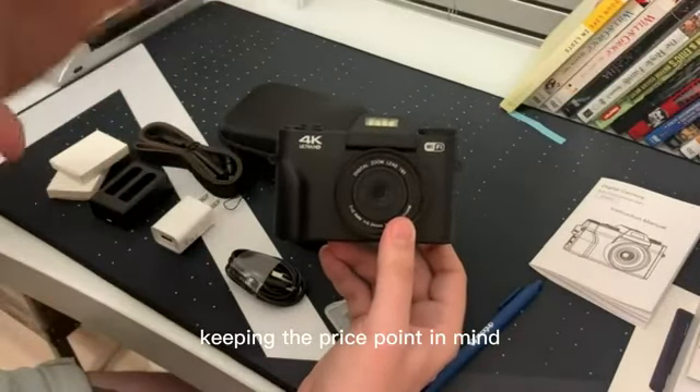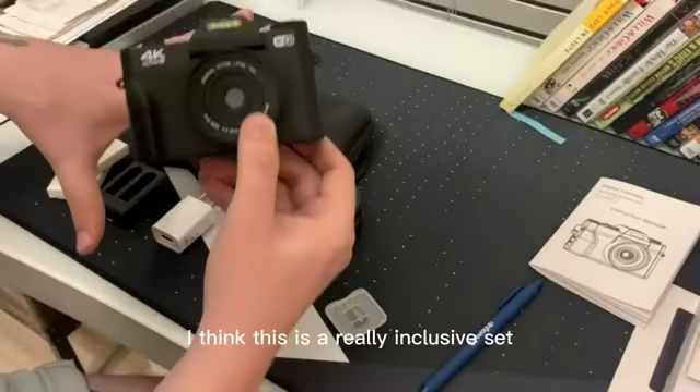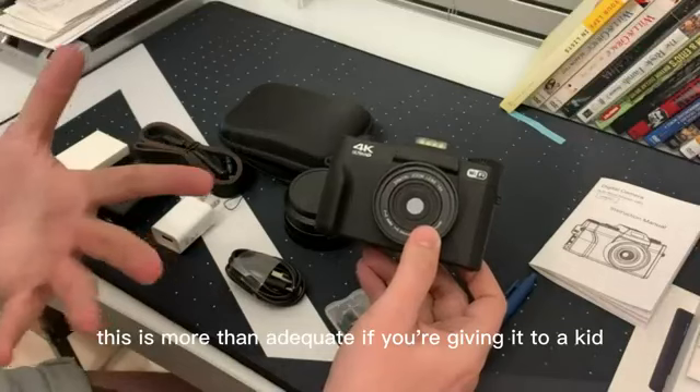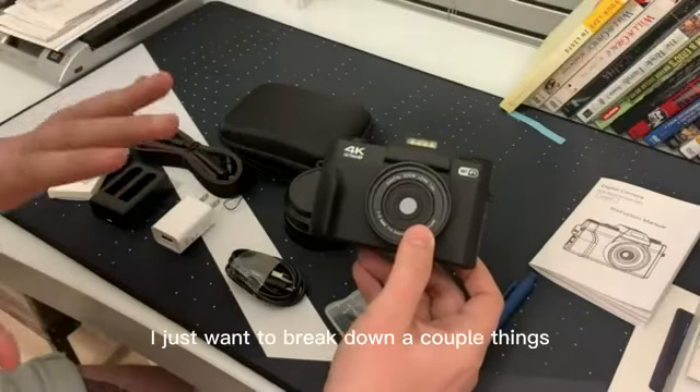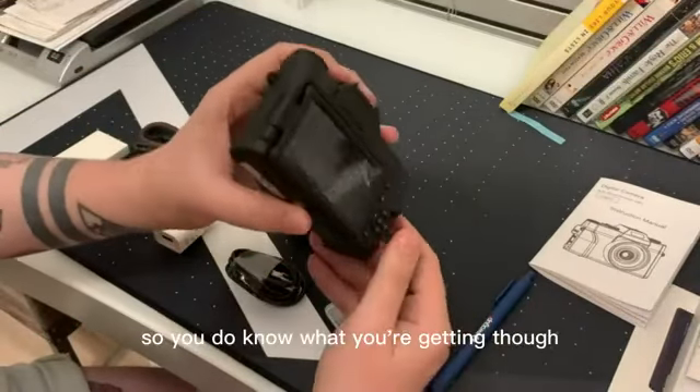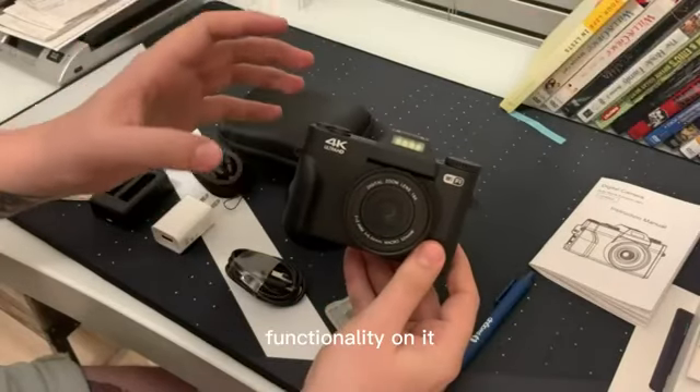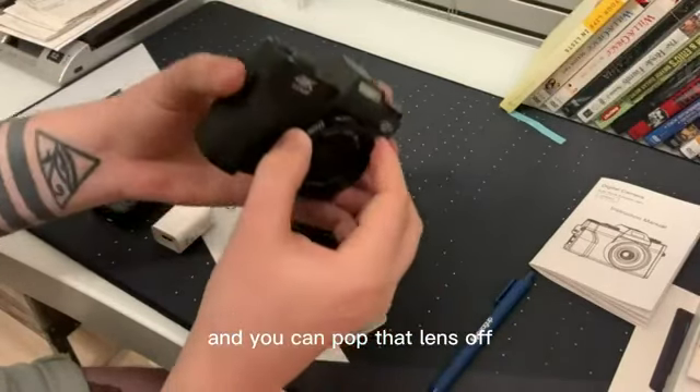But you're not going for pro quality with this camera. Keeping the price point in mind, I think this is a really inclusive set. This is more than adequate if you're giving it to a kid. What makes it nice is it does have Wi-Fi functionality on it, and you can pop that lens off. It's super lightweight.